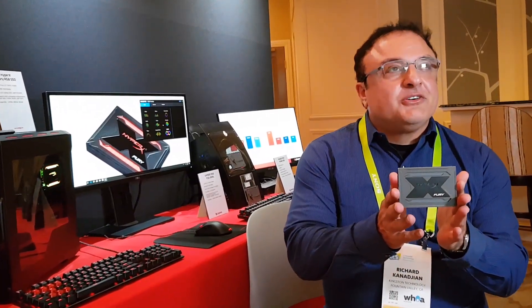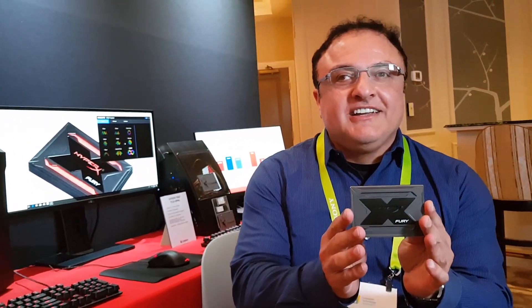Hello, I'm Rich Kanagian. I'm a senior technology manager at Kingston. Today I'm talking about the HyperX Fury — this is the drive with the LED lights that you've all been asking us for several years now.